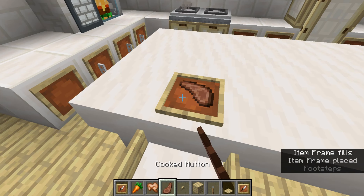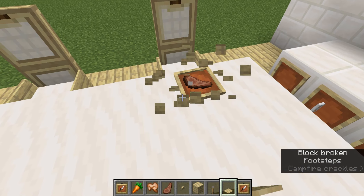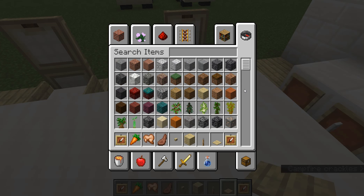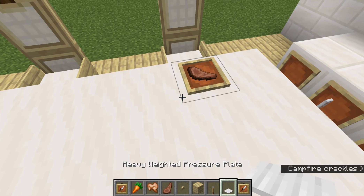Even if we were to use the regular item frame — like, what's the difference? Like, it looks good, but like — it just looks so much better with the invisible item frame one.